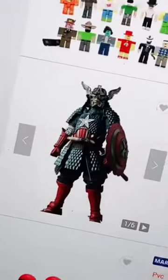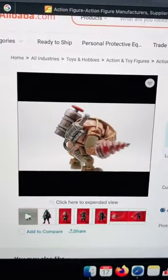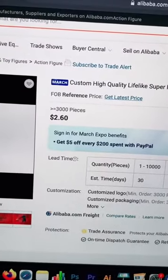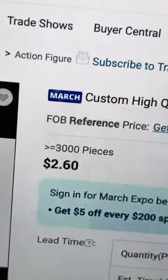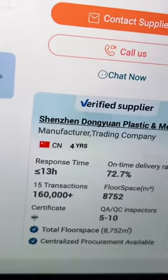For instance, this is probably who we'll go with for now. This manufacturer has really great quality and a great price — as you can see, around $2.60 per piece. Of course, you have to order greater than or equal to 3,000 pieces. But they also have great feedback and they've been around for four years on this platform, so I trust these people.